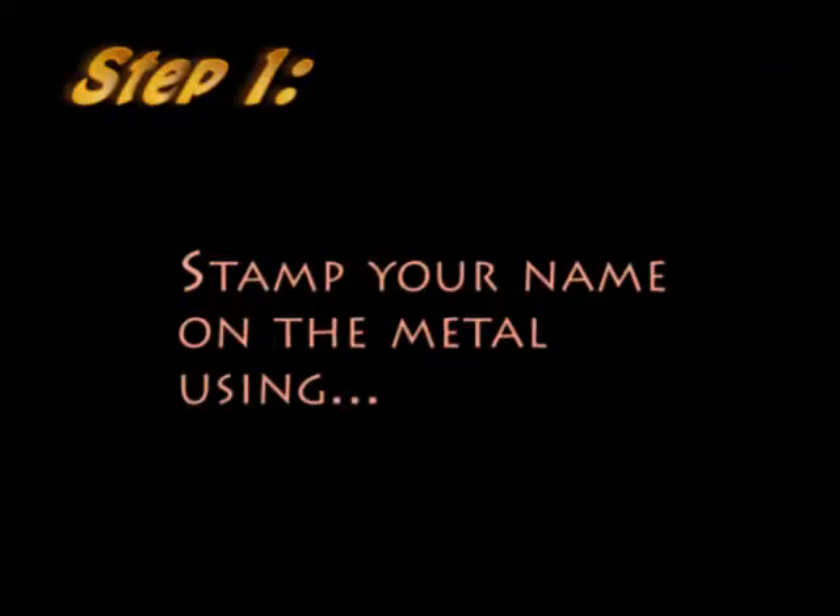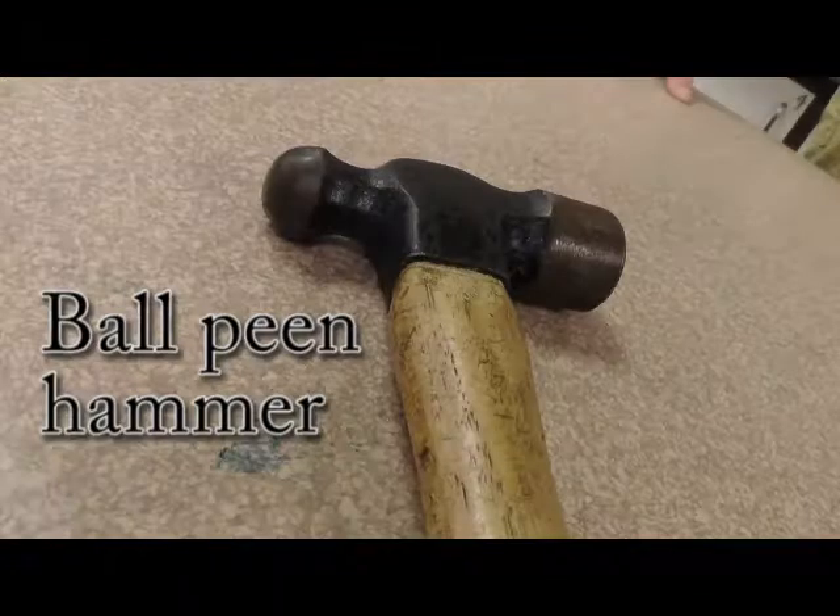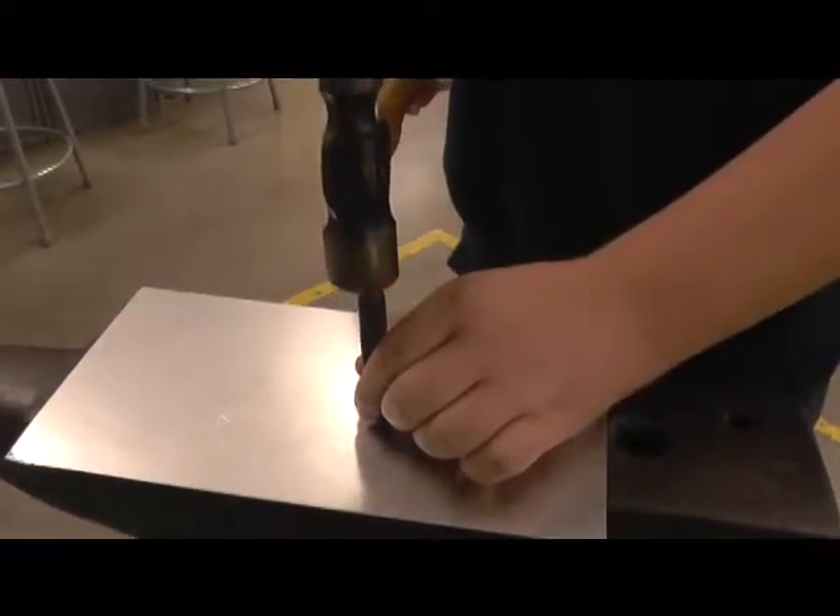Stamp your name on the metal using a stamp set, ball-peen hammer, and anvil. Here is how.